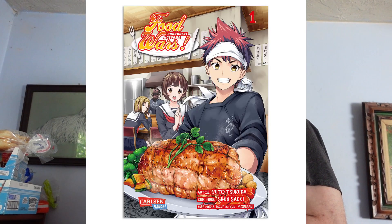Welcome back everybody, today we are making the Gotcha Pork Roast from Food Wars. What you're gonna need for this recipe is mushrooms, onions, garlic, five to six medium potatoes, wine, bacon, and that's about it.